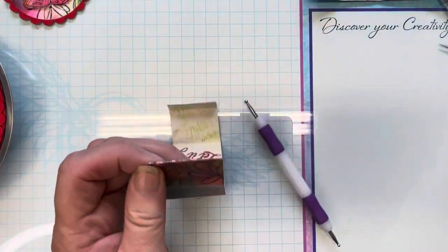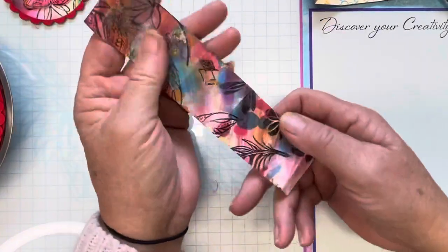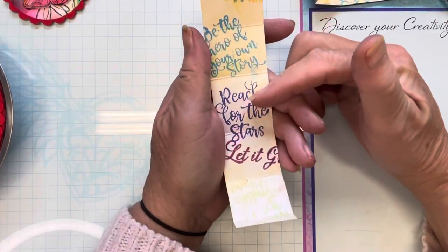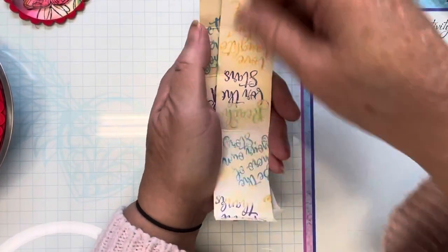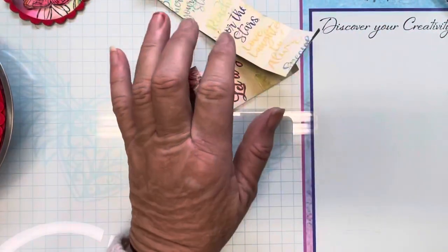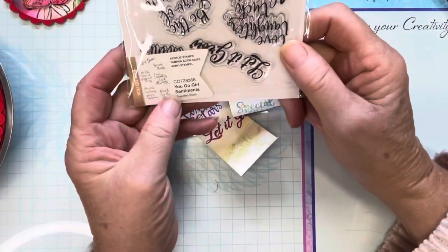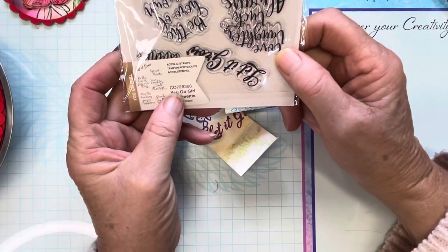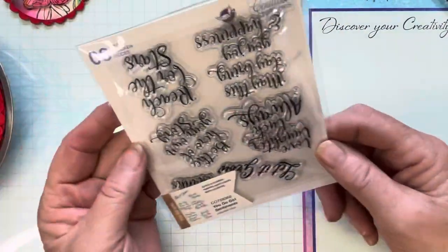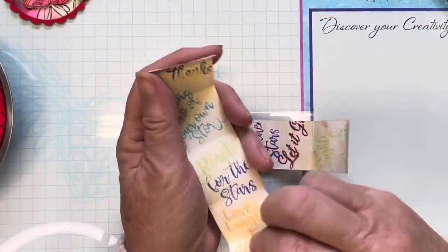Because the back of the paper is plain, I've simply stamped it and run a little bit of ink over it to give it some color. I've stamped it with the You Go Girl Sentiments stamp set, CO728368, which has some great sentiments on it.